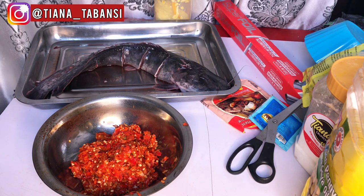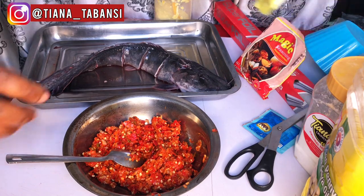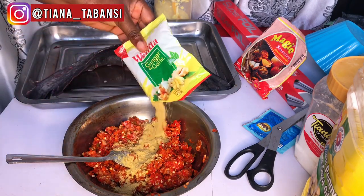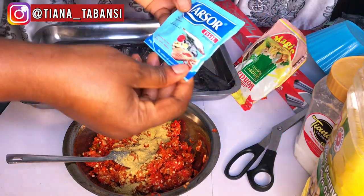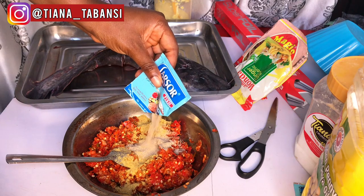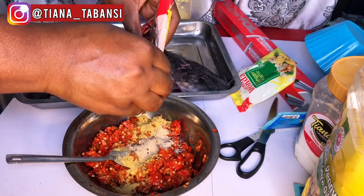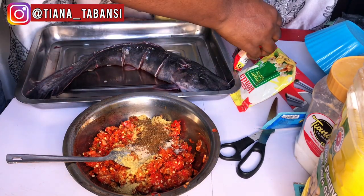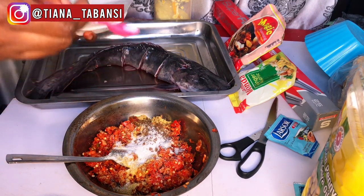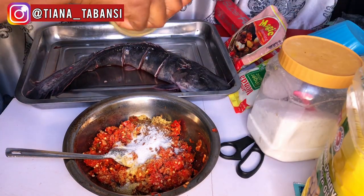Please learn something from this. In this bowl I have chopped pepper. I don't want it to be very spicy, but I still want the fish to have a stewy texture, so I added some shombo to it. I don't want it too hot — I want people to enjoy the fish. I've already cut the fish and dried it a little so all the ingredients will get inside. In this pepper mix I added seasoning powder, salt, ginger, and garlic, which is a very important ingredient when making fresh catfish.